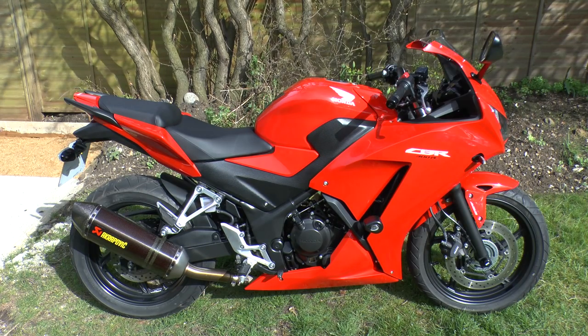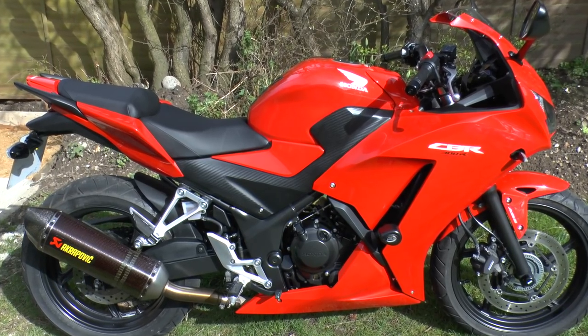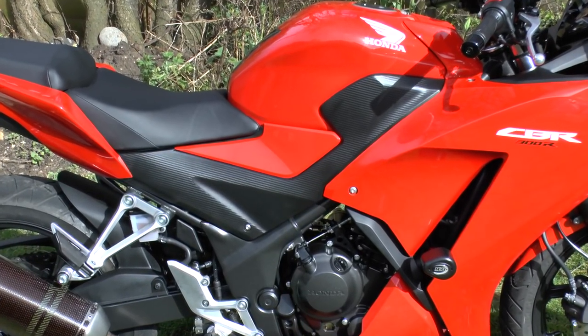First of all, let's talk about some specifications, and then I'll give you an in-depth review and share my experiences and what I think about the bike. If you were to go on Honda's website, the CBR300 actually comes under the super sports category.